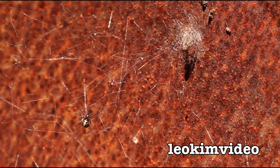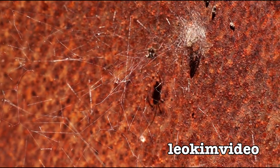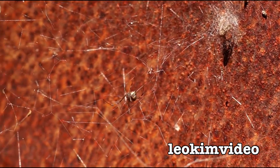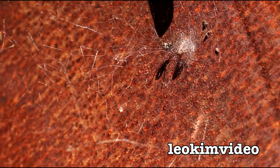I might be able to get it to move if I blow on the web. There she goes - she's gone back to her little nest area. She's very set up in this pail. Oh she's coming back out again, she must like me. If I come in and try and give her a tickle - oh she's very wary, she's run straight back to her home.